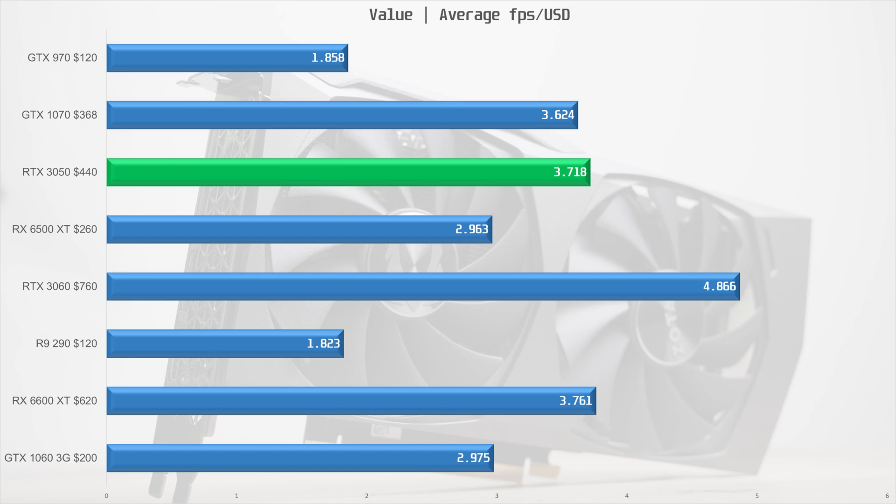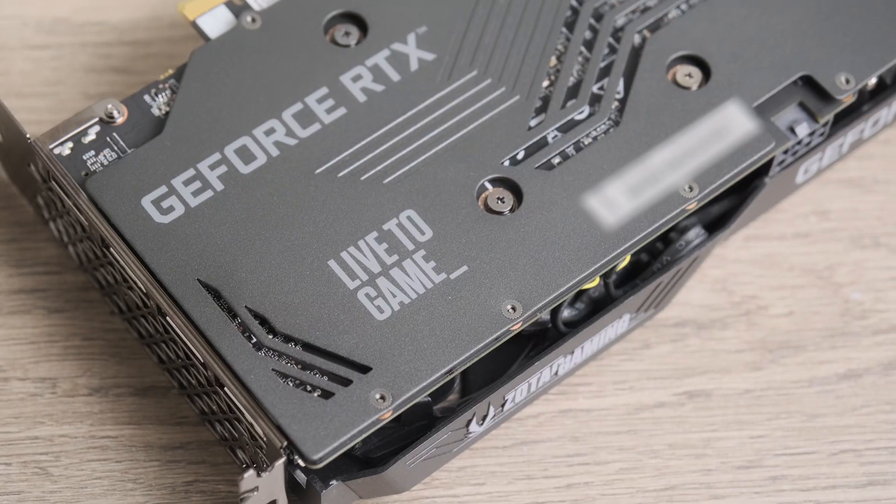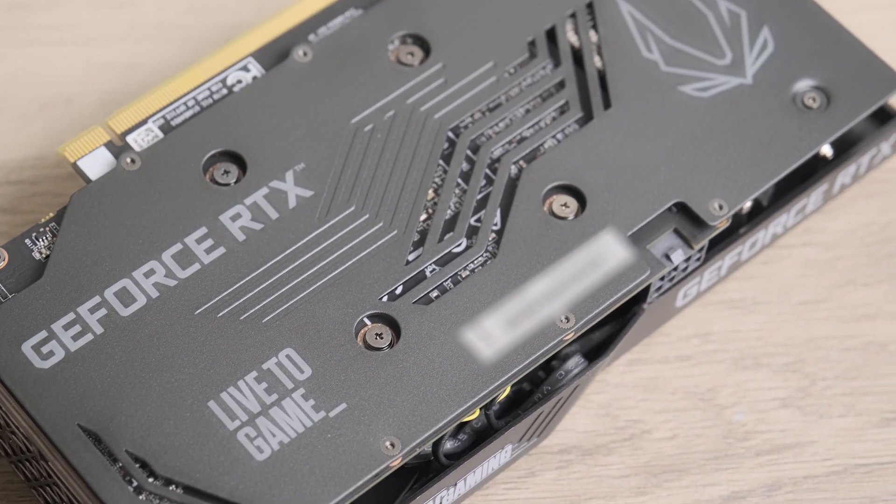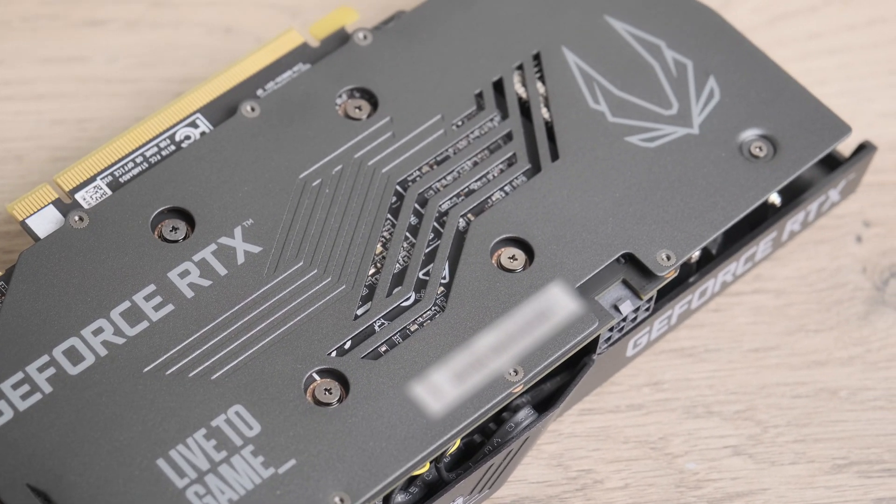On the bright side it is better value than the 3060, so if you are deciding between a used 1070 and the 3050, you should go for the 3050 — it's a newer card with lower power consumption, higher performance, and added features like DLSS and ray tracing. The 6500 XT remains the best card from a pure value-per-performance perspective right now, but the 3050 will no doubt be a relevant card for longer due to its 8GB of VRAM and ability to use DLSS — something to take into consideration when comparing these two cards.